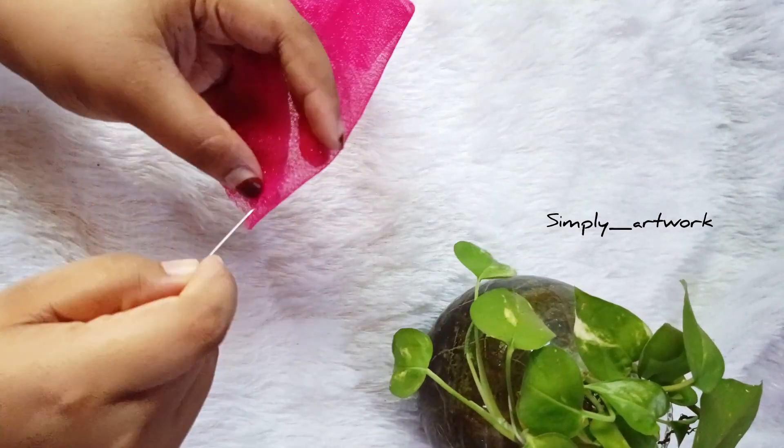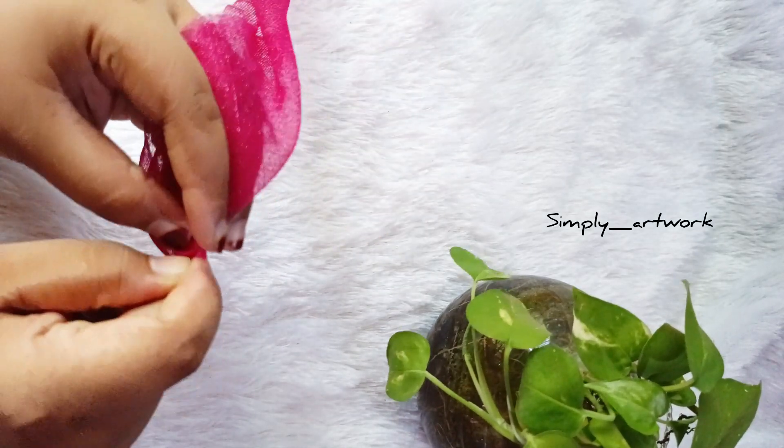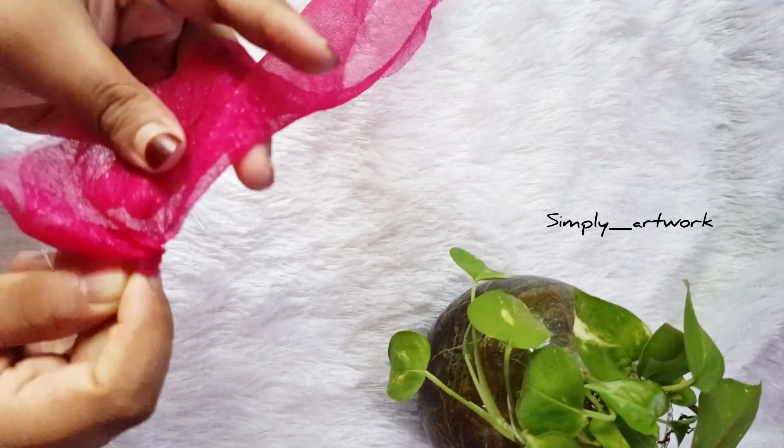We are making a cut piece. We are making a dress and stitch. We are making a piece.